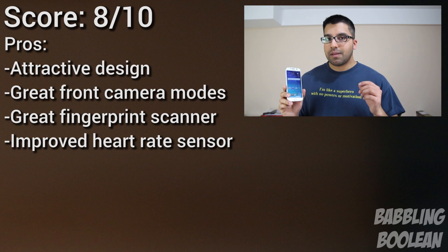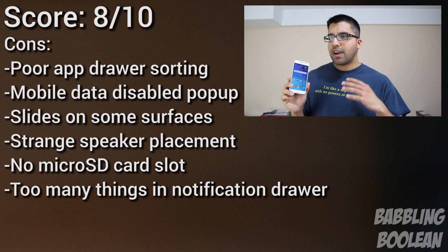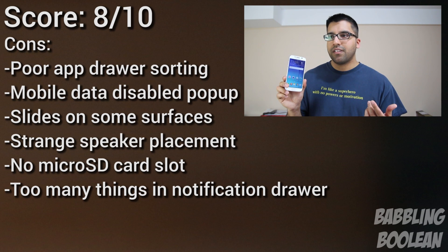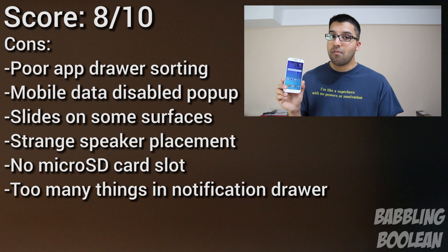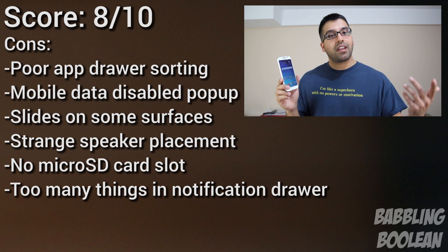But most importantly, what Samsung really emphasized — which many people don't realize unless you're a tech enthusiast — is that they cleaned up the software. They finally listened to people and cleaned up TouchWiz, and they did. Generally though, if you have the Galaxy S5, you're not really missing out on anything with the S6 or the S6 Edge, which is actually just a gimmicky device you have to pay at least a hundred dollars more for. But if you're looking for a new device, the Galaxy S6 might be worth checking out.